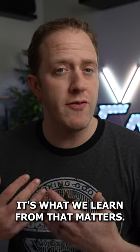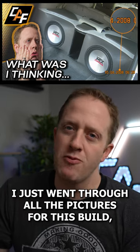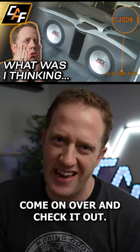Everybody makes mistakes — it's what we learn from that matters. Over on my YouTube channel, Car Audio Fabrication, I just went through all the pictures for this build analyzing what I would do differently today. Come on over and check it out.